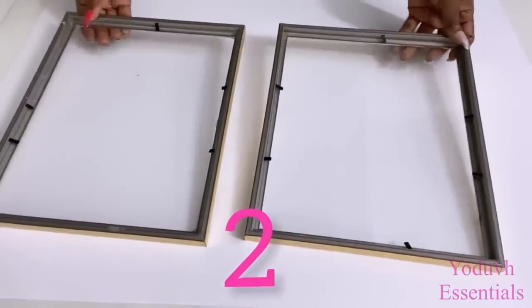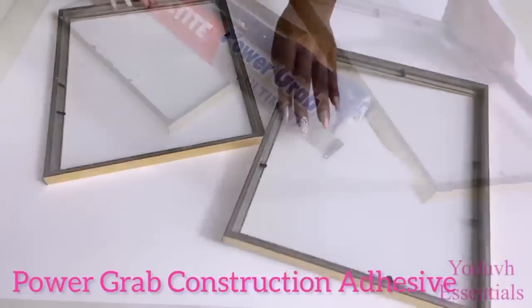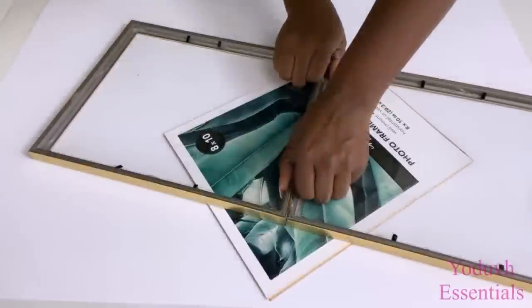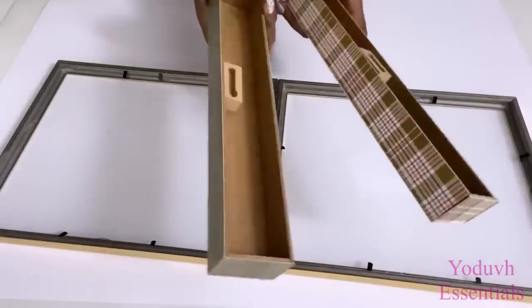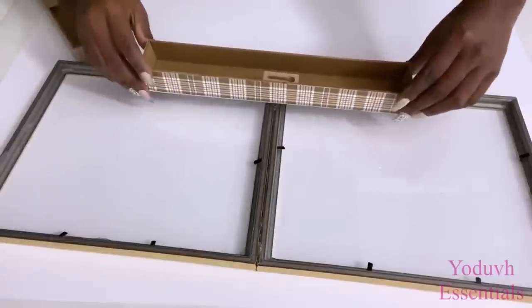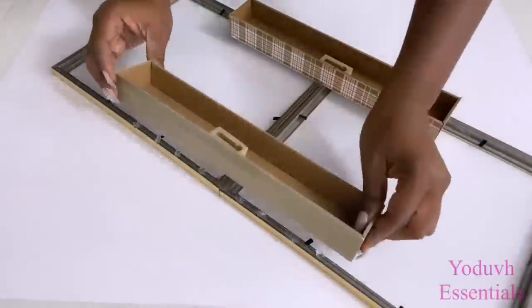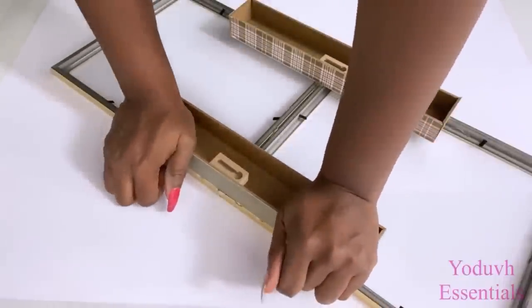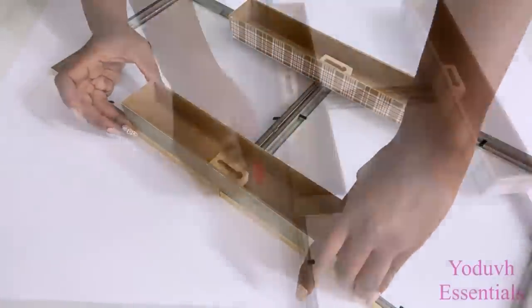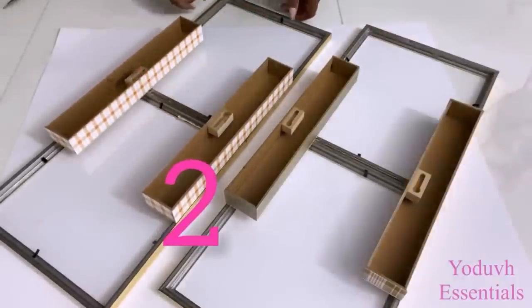I'll be using two frames and I'm gonna be holding these two together with Dollar Tree plaques. I'm making another one so that one will be on the left and the other will be on the right. I'm going to leave this overnight to dry as well.